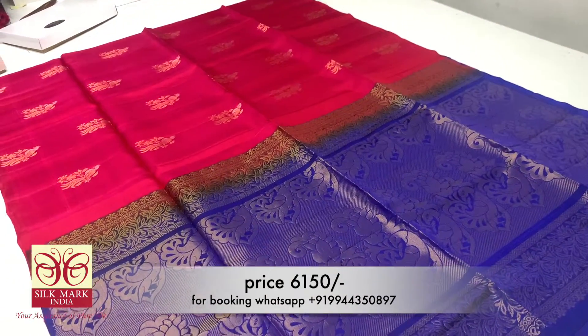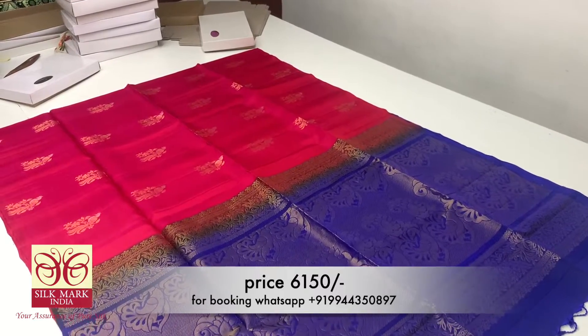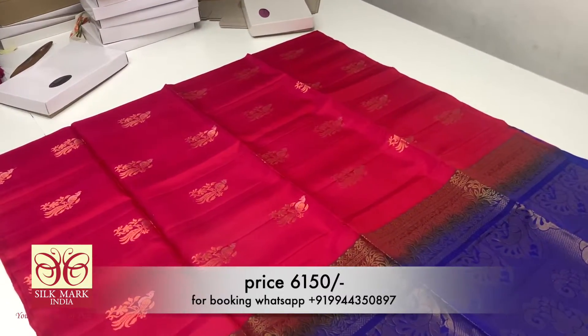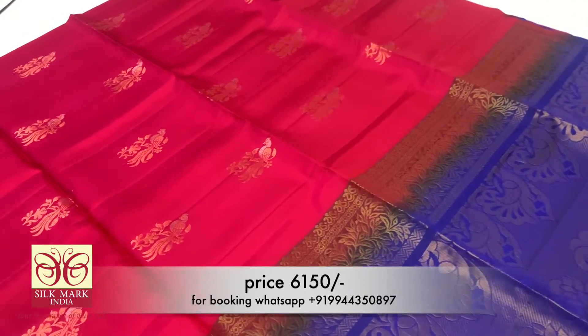Now we are looking at a Rani color sari. The contrast is R-blue color. It is very grand. The contrast is R-blue with a plain running blouse. It is a very unique design.